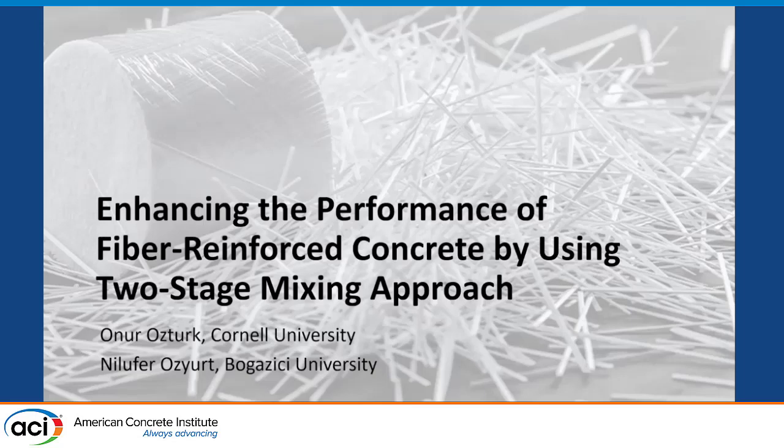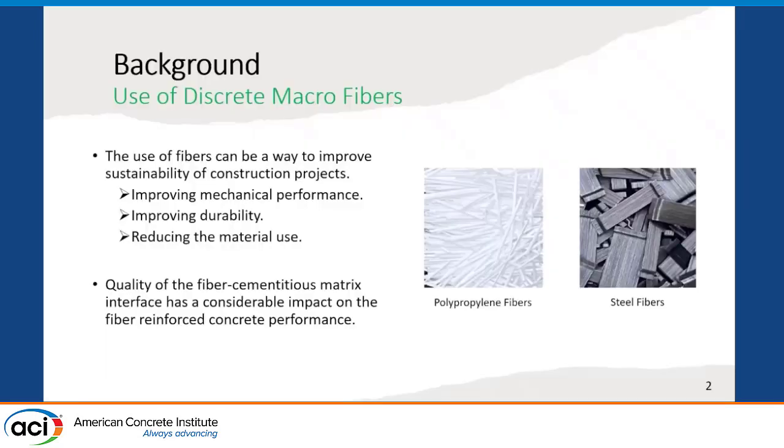Hi everyone, this is Onur Ozturk. I'm a postdoc at Cornell University, and today I'm going to present our study entitled 'Enhancing the Performance of Fiber-Reinforced Concrete by Using Two-Stage Mixing Approach,' which is a part of my PhD thesis that I completed at the beginning of this year. I will start with a little bit of background information about the use of fibers and the two-stage mixing approach.